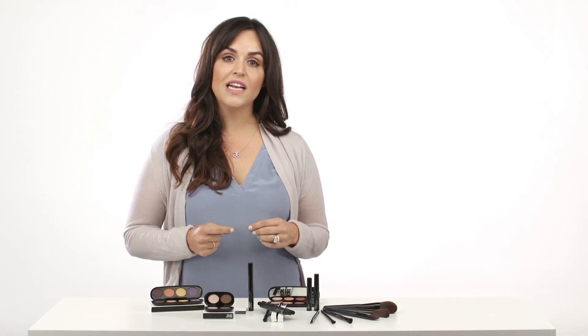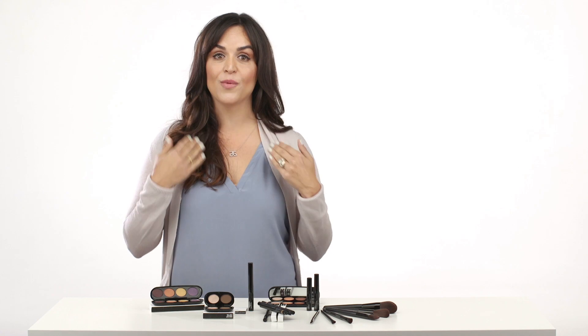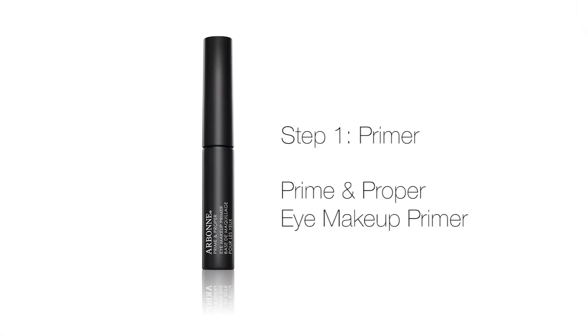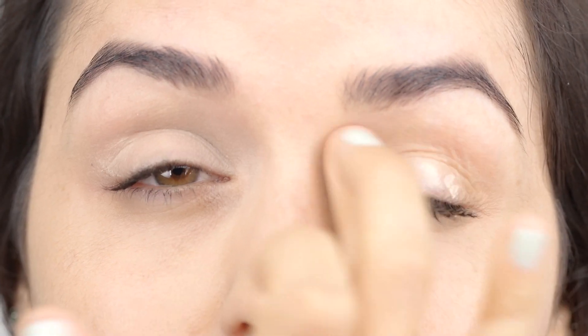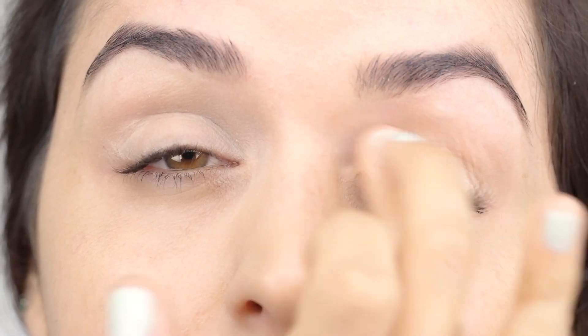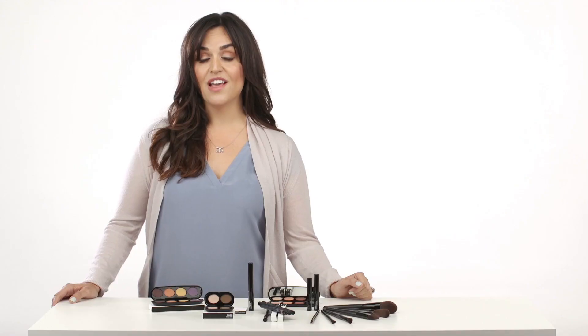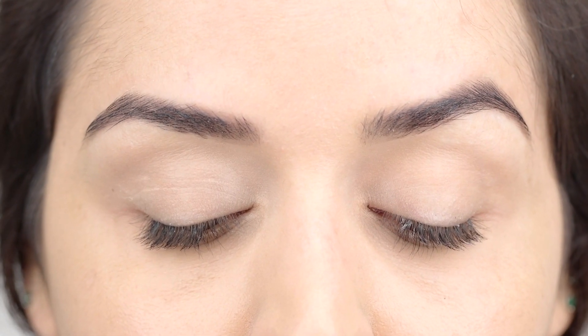Here are my first pro tips: start your makeup with the eyes. This is great because you can clean up any excess color that may have dropped below your eyes before you do the rest of your face. The first step starts with Prime and Proper eye makeup primer, which helps prevent shadows from creasing and fading while allowing color to stay true and in place. It also helps your lids appear smoother and more lifted. Look down for about 15 seconds to let the primer dry for a seamless base.